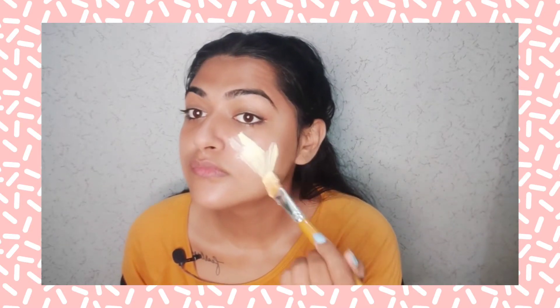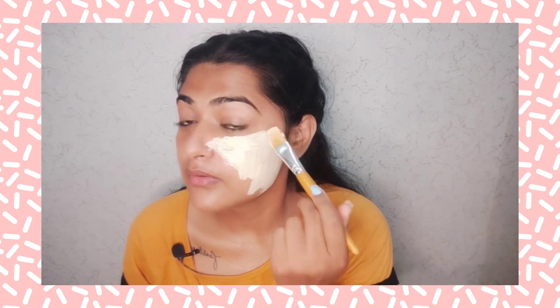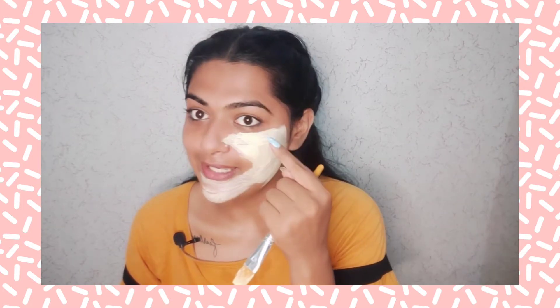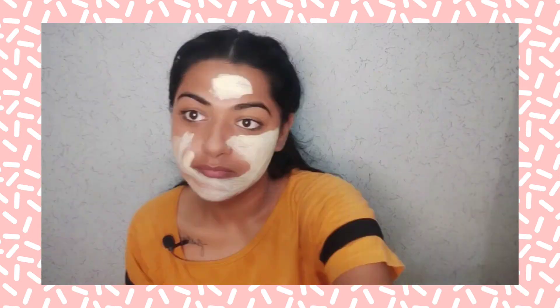I will apply this Papaya Glow Face Mask on your skin with the help of a brush. You can also use your hands and fingers. Don't put it on your eyes — you have to maintain some space around your eyes. I have applied the face mask and will leave it for 15 minutes until it dries. This step number 3 you can do two to three times a week.